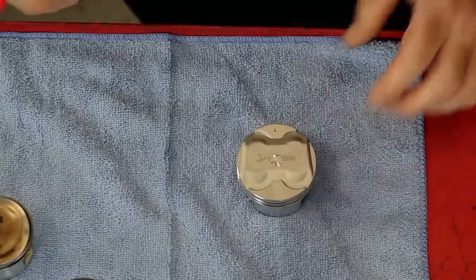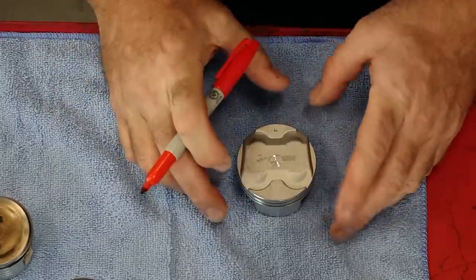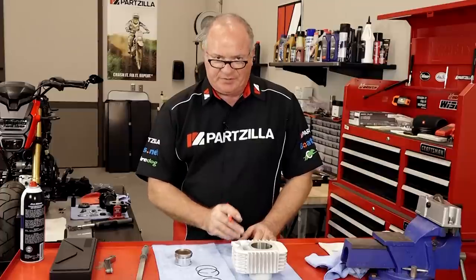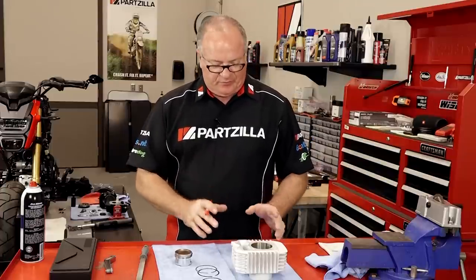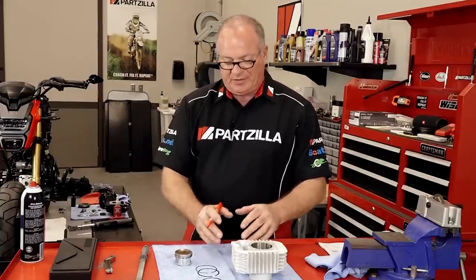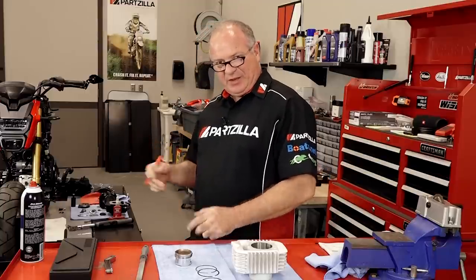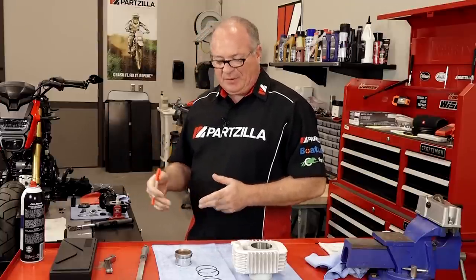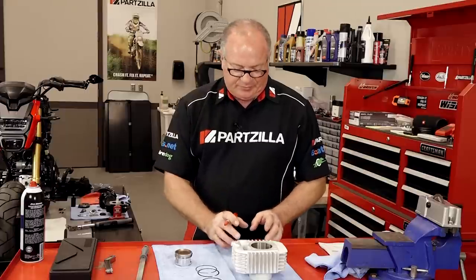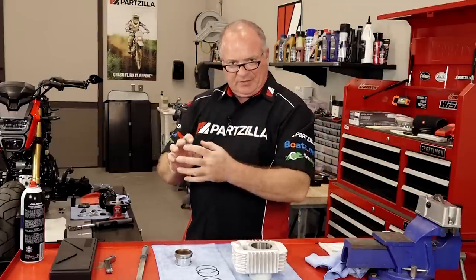Now let's talk about ring placement. The way I usually do this is to actually mark the top ring, the second, and then the oil rings are configured. We're going to follow the guidelines set forth by COSO. Because once I actually get the rings installed here on the table, by the time it makes it over to the machine and gets connected to the connector rod, they're going to move around. So this will make it easy for me to go there, line them up, and then get the cylinder installed.